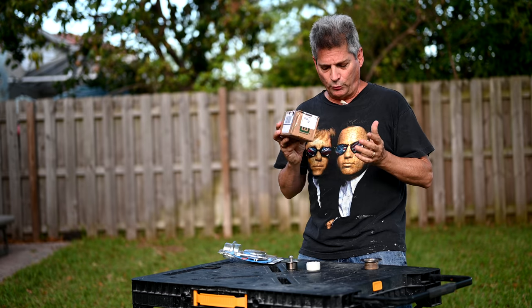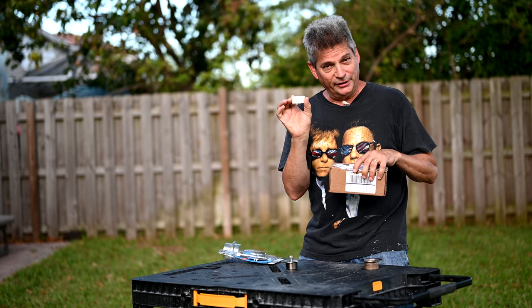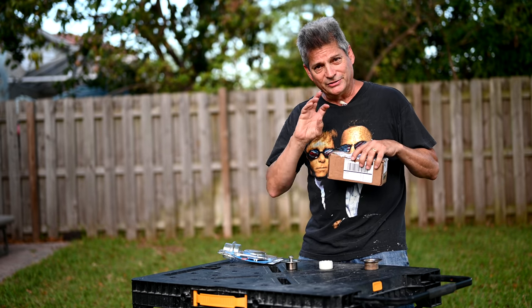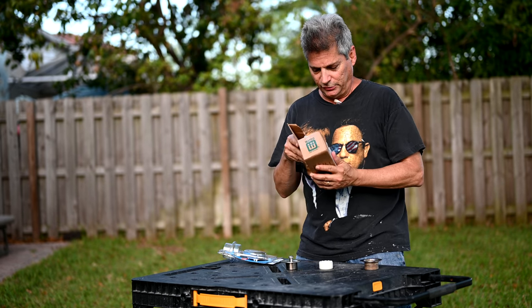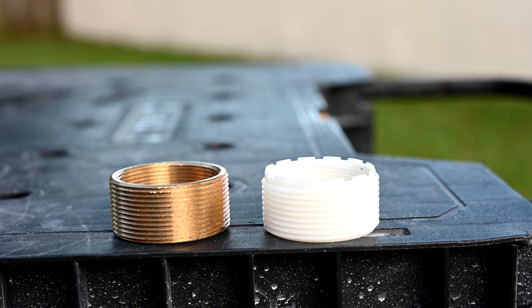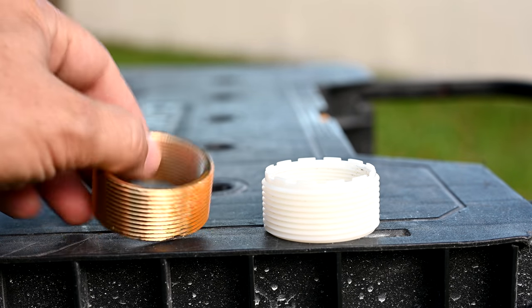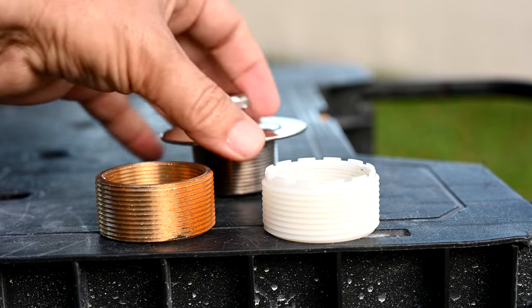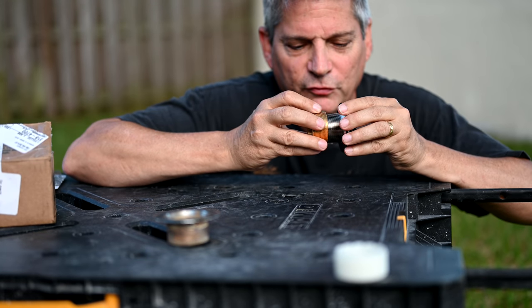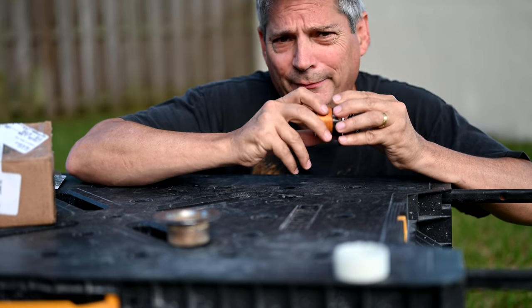The Watco bushing has arrived from Home Depot. Here's the new bushing on the left and the old drain bushing on the right — the threads look the same. The nervous part is whether it will fit. First test: does the inside of the new Watco bushing screw on to the outside of the new Danco drain? Let's test it. And there it is — it fits perfectly!